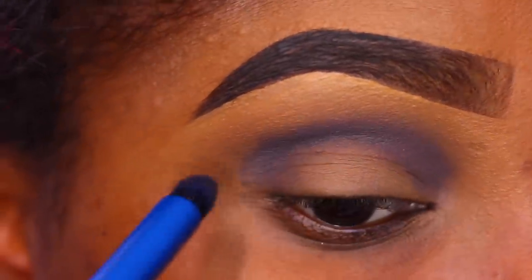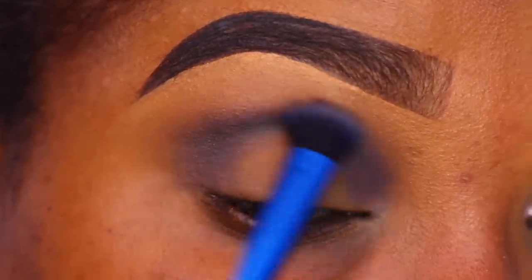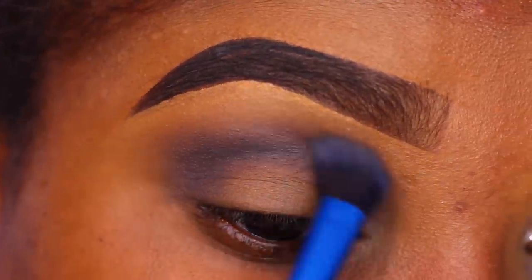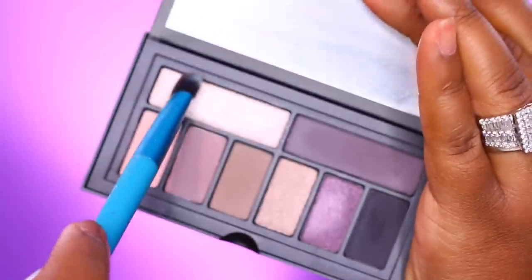These colors are really pigmented. I did have some fallout with the Headliner shade — it kept falling onto my upper cheek. A little bit at a time you shouldn't have any problems, but to be on the safe side, just do your foundation after the eye makeup.